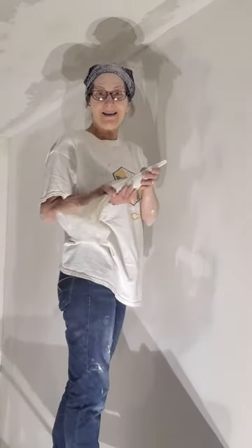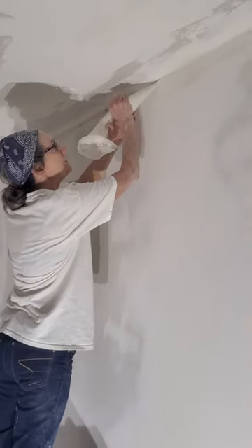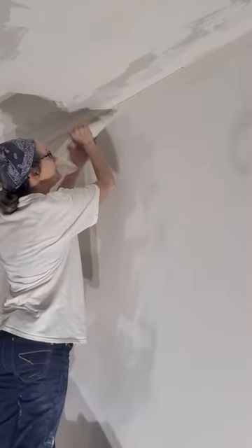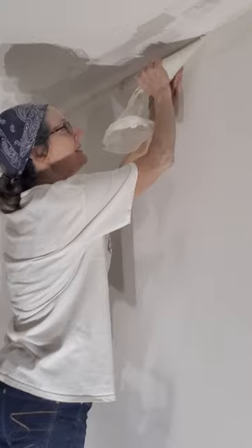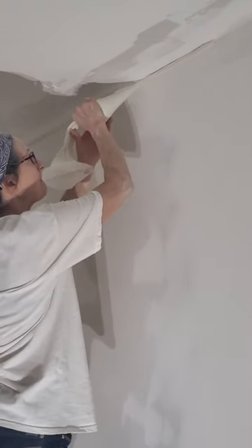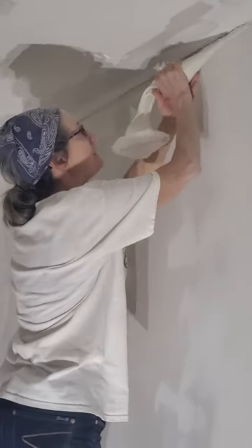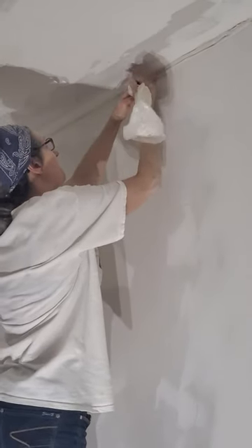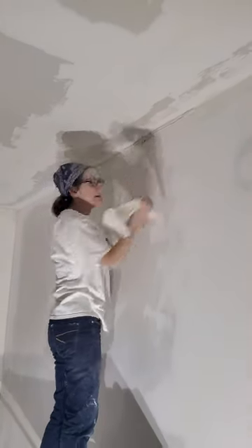Fill them with drywall mud, hold it up to your wall, and pipe a nice line of drywall mud onto your wall. Hold it up again and pipe a thicker line. Make it nice and thick. Doesn't have to be fancy.